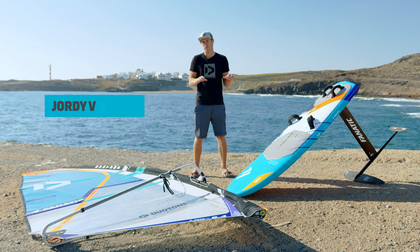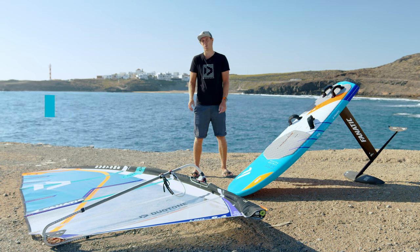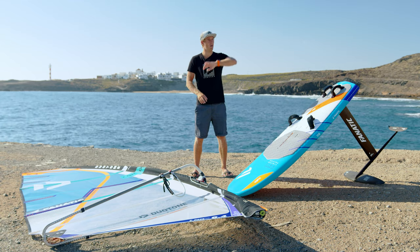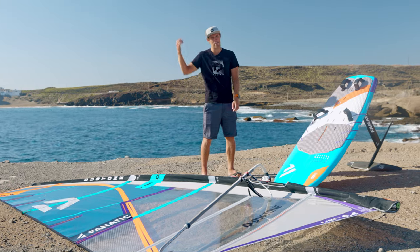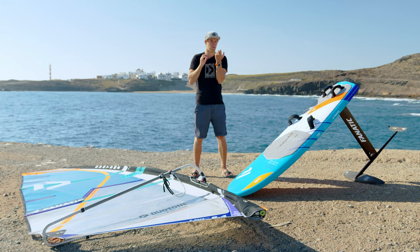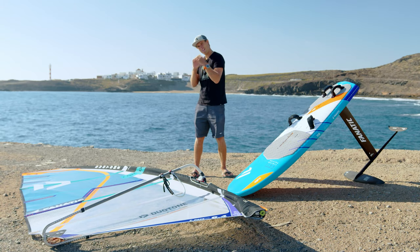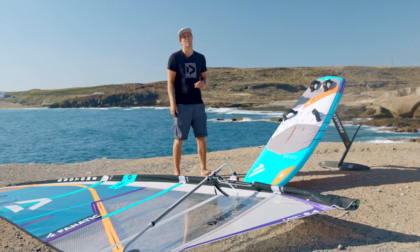The upwind and downwind abilities of the foil is probably what makes it so much fun for most people to use. If you're on the lake you can explore the whole lake. If you're on the coastline you can go to the next village and back downwind again. I will go through some techniques to really point upwind and go downwind so you can explore wherever you are sailing in the world.